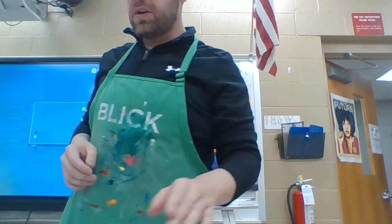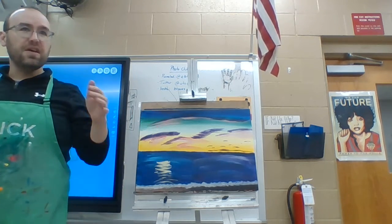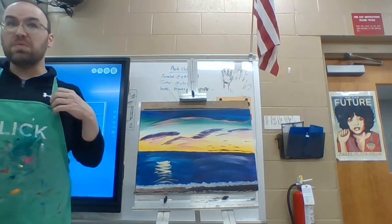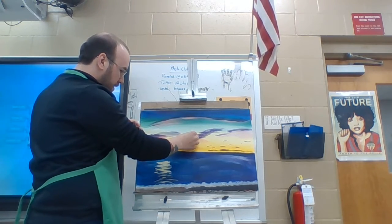Good morning, day three of painting. This is going to be a fairly simple day because we're starting to get into some details. We're going to start our pier today, and we're going to make life a little easier by starting to use masking tape on our painting. We're going to cover parts of our canvas to help us make the shape we want and make sure we get paint where we want it and don't get paint where we don't.